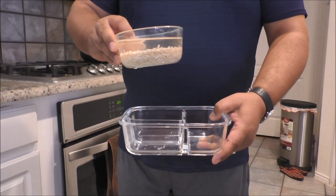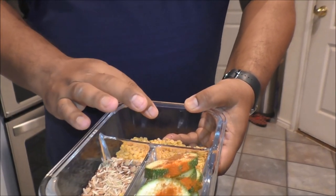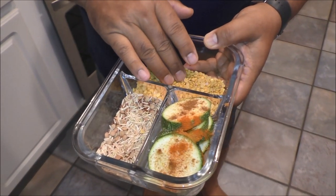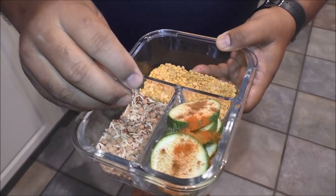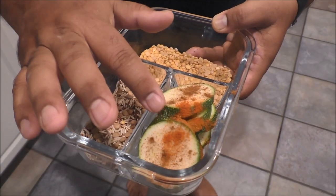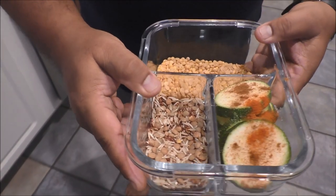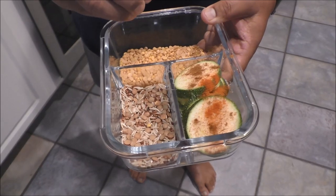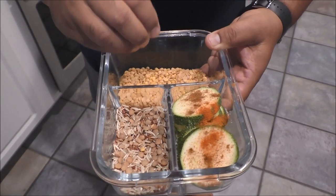So let's do it. This container has 3 separate sections. In one I have put yellow toor dal, and I am going to cook that dal separately. I also have a mix of brown rice, quinoa and lentil in one section. In the other section I have cut zucchini together with some spices. I am going to add a little bit more water in the dal section together with some cut onion and tomatoes, so it will become a soup-style dal.